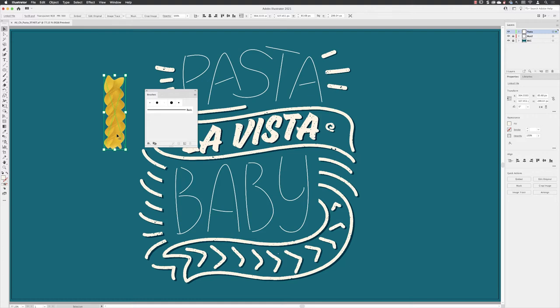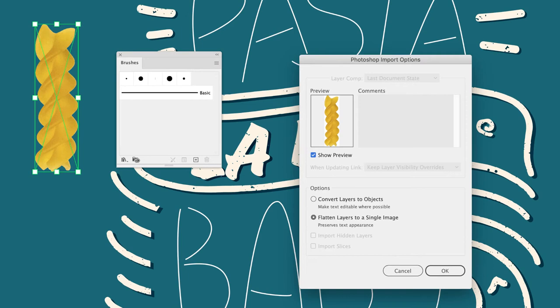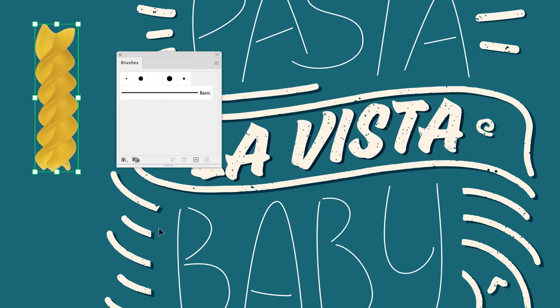To turn this into a brush inside Illustrator it unfortunately has to be embedded. Go up to the control panel at the top and click the Embed button — you'll find the same option in the Properties panel as well. Click that, choose to flatten it into a single image layer, and click OK. That maintains the transparency.